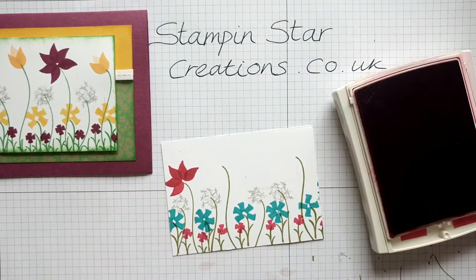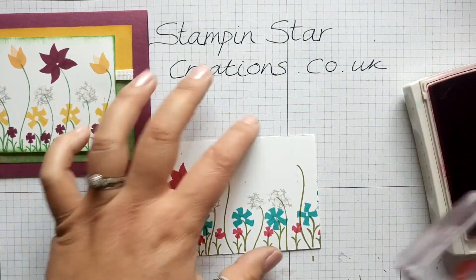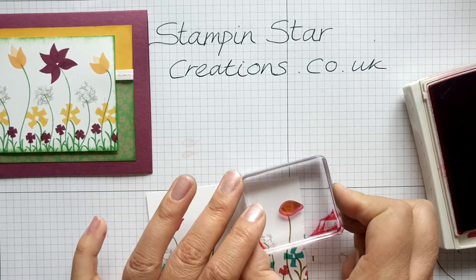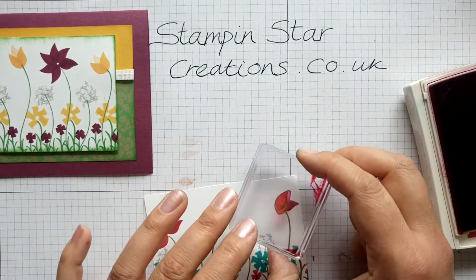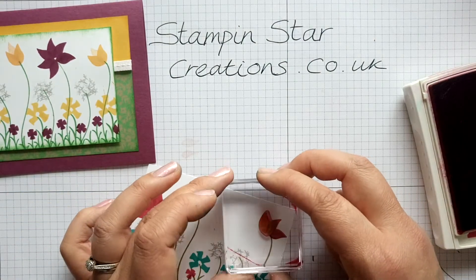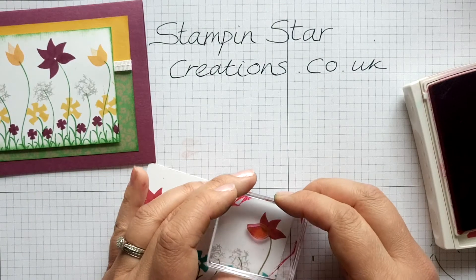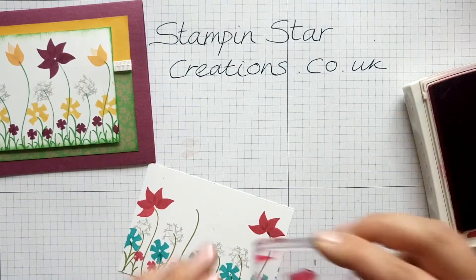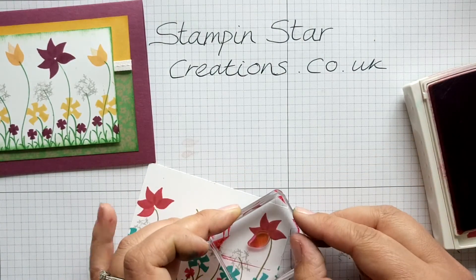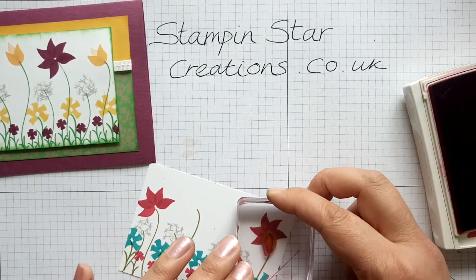I might leave it like that actually — I quite like that. Let's do another one at the end. It's amazing what you can build up and create just using this one stamp set. So far we've done a bird with a dicky bow, and I've done one with fish, and now flowers.